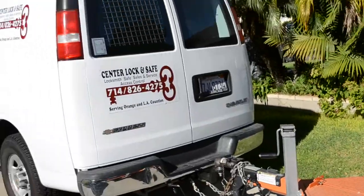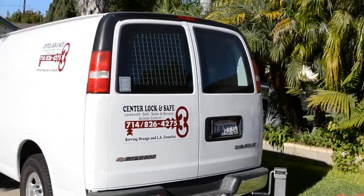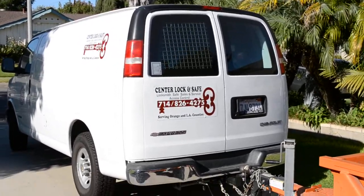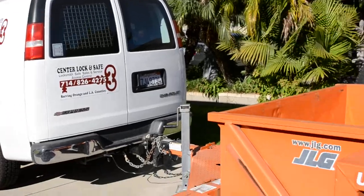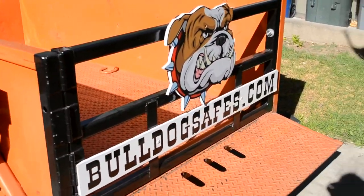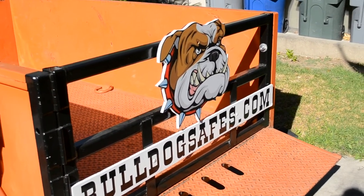I used to always have to take my safes and load them in this van, throw them in the back of the trailer. I did that for four years. That's a Chevy Express van, one ton. It was great, but it hauls this trailer fantastically. So Bulldog Safes is now delivering safes.